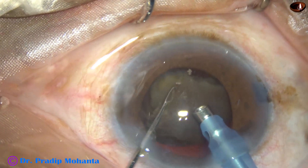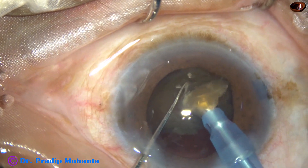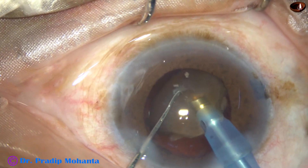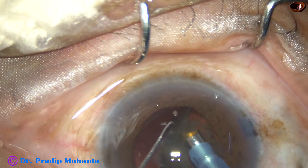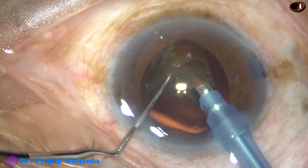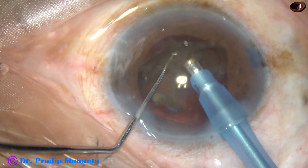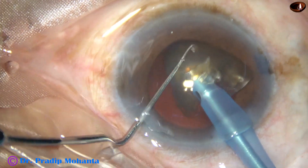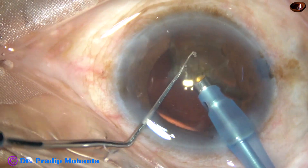Now comes the tricky part. Though the chamber is stable and there is no surge, there is still a risk of posterior capsule rupture during emulsification of the last piece. There is no epinuclear cushion — just hard nucleus and then the posterior capsule. We can decrease the parameters, decrease the vacuum and flow rate, and emulsify the last piece. But the safest technique, after so much hard work, is using an IOL as a scaffold for emulsification of the last portion.